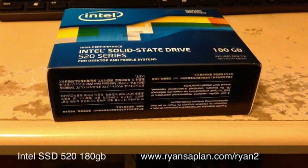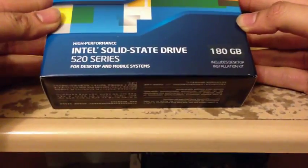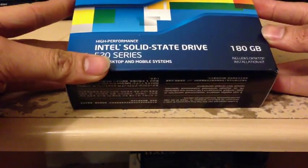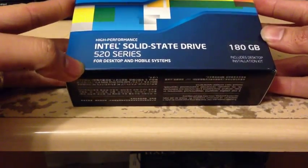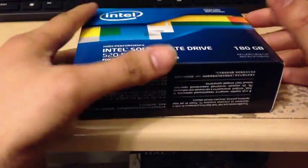Here's a video for the unboxing of the Intel Solid State Drive 520 series, 180 gigabyte. I'm doing an unboxing video of this. I sold some hardware from my computer, some older pieces, so that I can buy this. I just traded some old stuff to get something new.